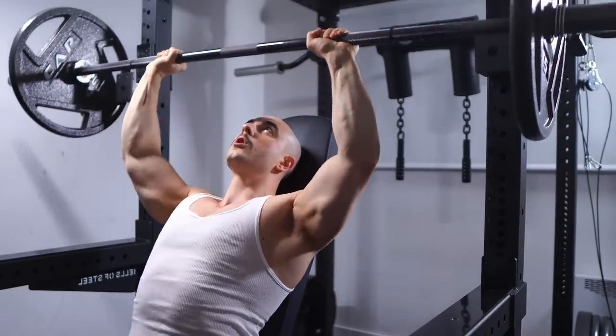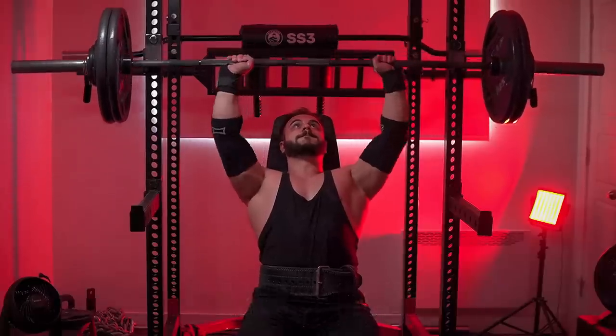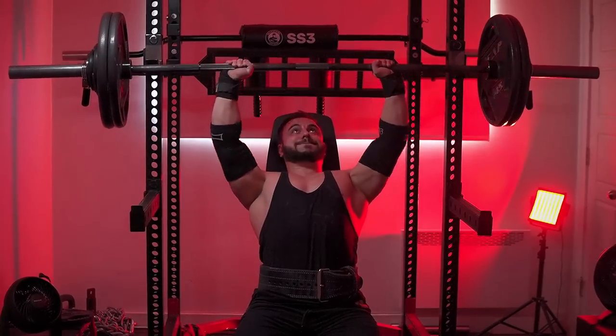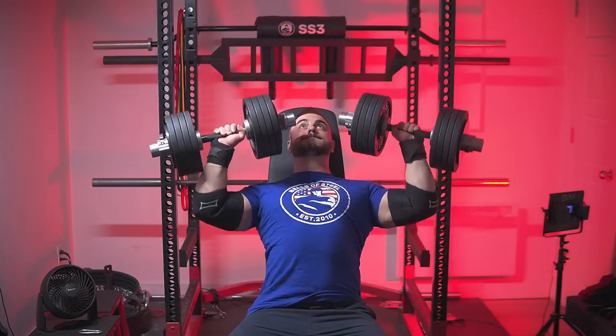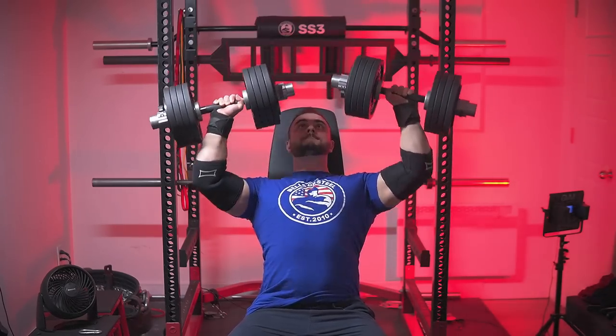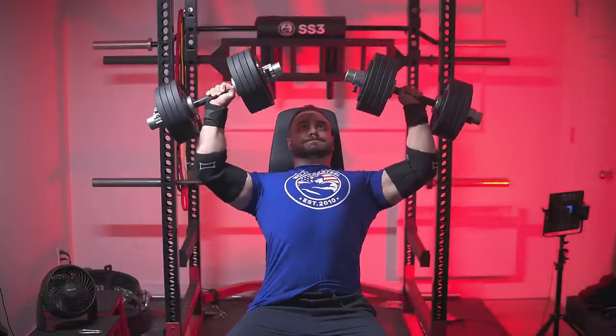As someone who can do a 242-pound seated OHP and swears by this exercise — all the variations, seated or standing, dumbbells, Swiss bar — I love the overhead press to death. It's one of my favorite exercises of all time and I probably won't ever drop it. No one who gets strong at OHP is going to have small delts. But leaving my biases aside, the truth is: yes, you can do exclusively deficit handstand pushups and get absolutely massive.